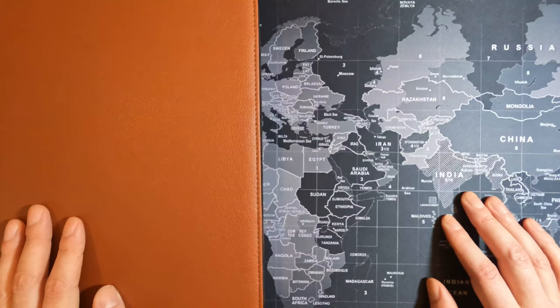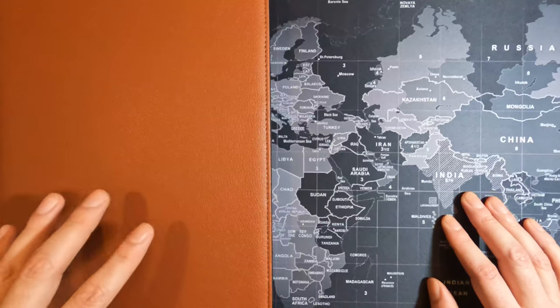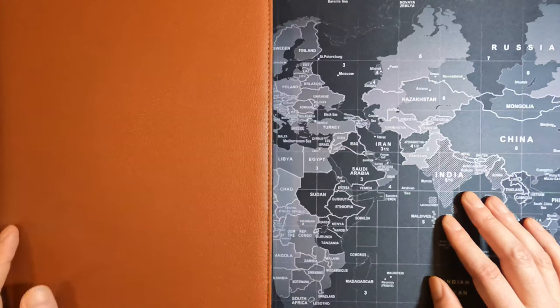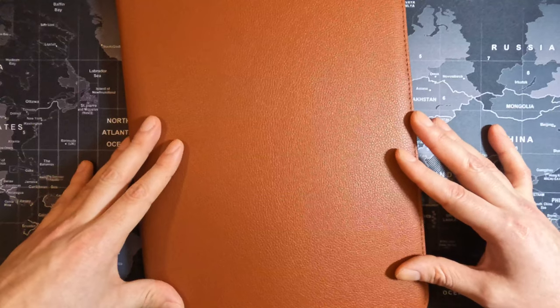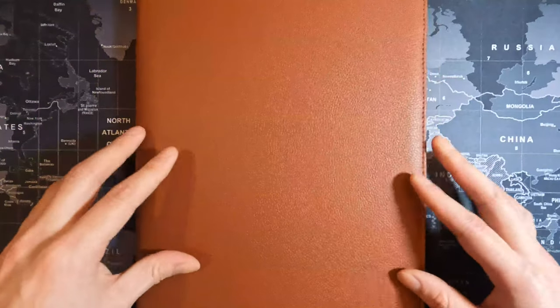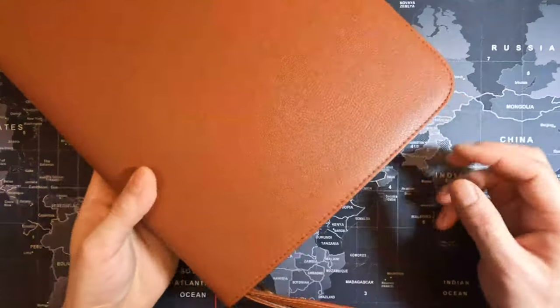Hey, how's it going guys, welcome back to another video. In this video I'm going to be doing a review on an item that I'm going to be returning myself — just because I'm returning it doesn't mean it's a bad item. So what am I talking about? It's this large capacity fountain pen case, in the coffee colorway, and this particular case actually has 48 slots.